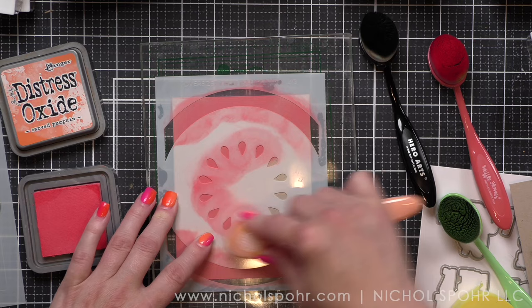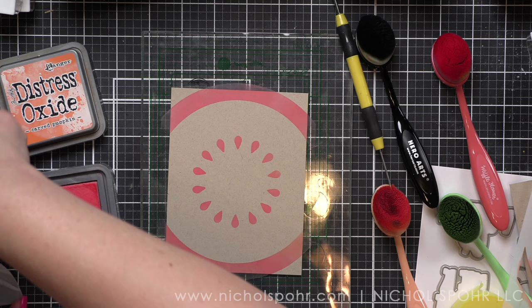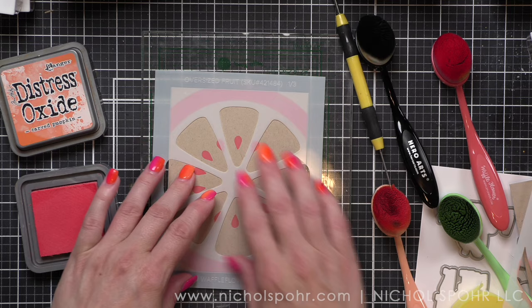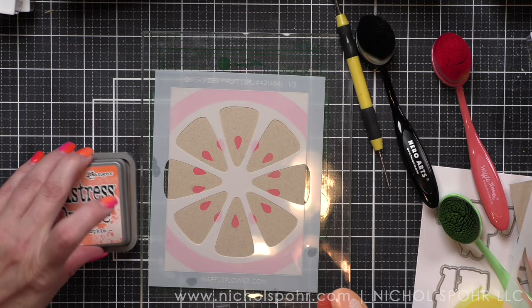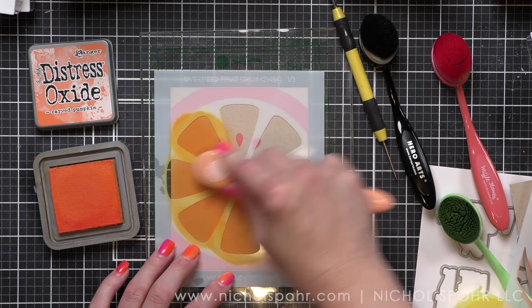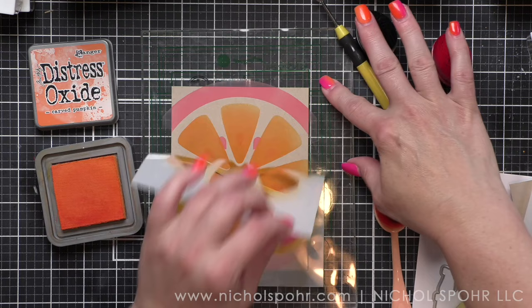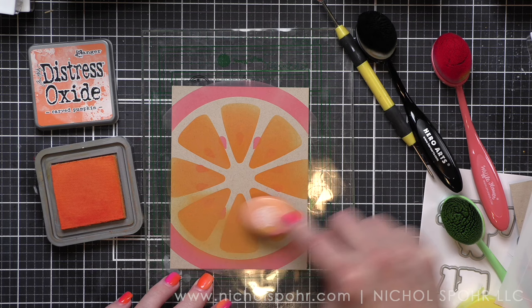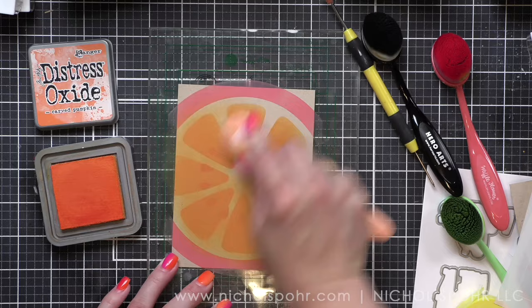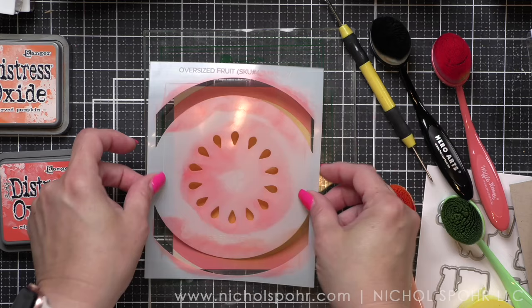Now I want to talk about this first card. I am making an orange first with the oversized fruit stencils — they are the base of everything here — but I picked the wrong color and didn't realize it. I was stenciling and thinking it didn't look quite right because I had the fossilized amber, and that is not the color I had wanted. I thought I had picked ripe persimmon, so I am going to fix it without starting over. Carved pumpkin is the orange color I'm using for the inside of my orange. After I stencil the outer edge I like going back over and adding more color, and it's really evident now that I used the wrong color of ink.